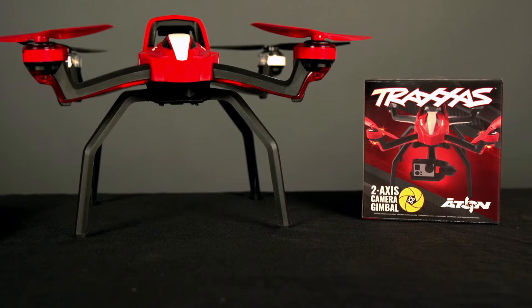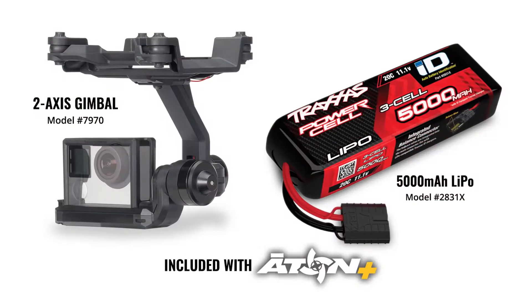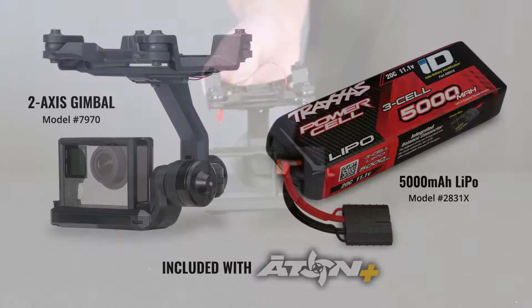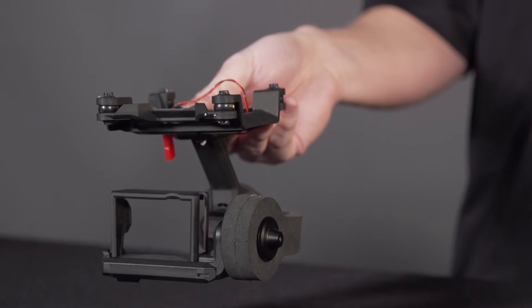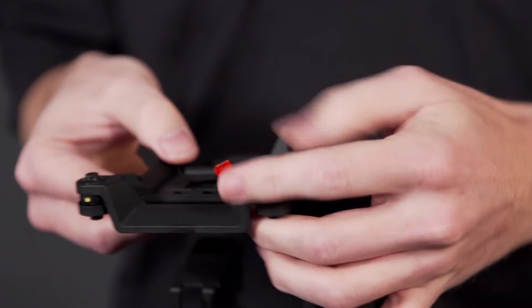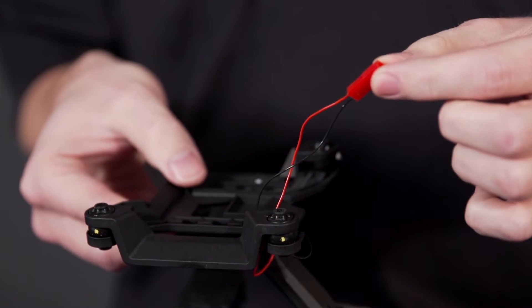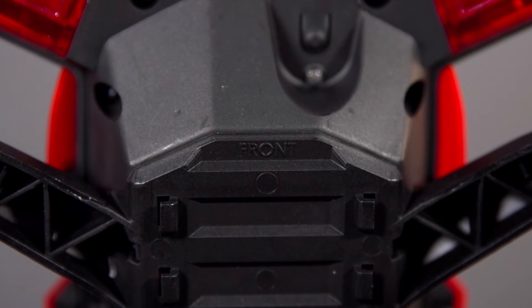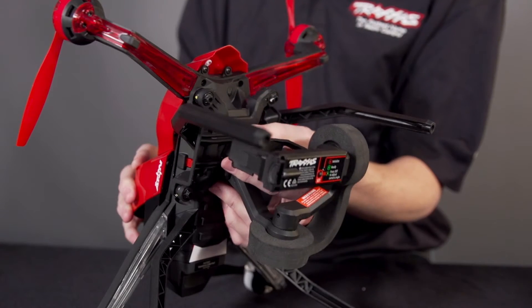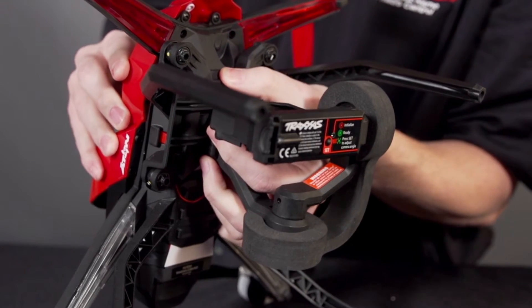The 2-axis gimbal is available as an accessory for Aton and is included with Aton Plus. The gimbal comes mounted on a bracket and attaches the same way as the fixed mount. Route the gimbal wiring through the harness and plug it into the power port on the bottom of Aton. Attach the bracket to the front landing gear by aligning the tabs and sliding it back until the tabs snap into place.